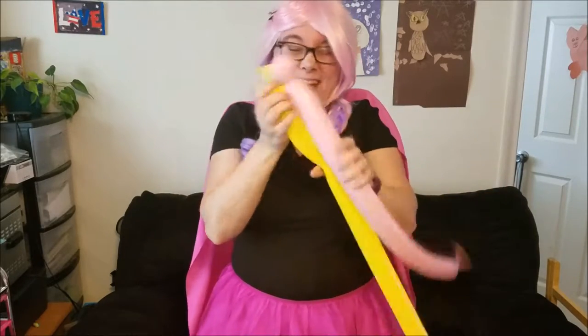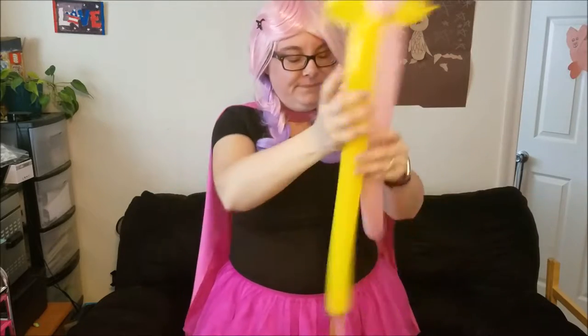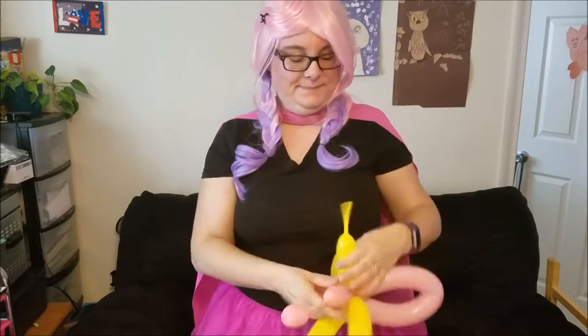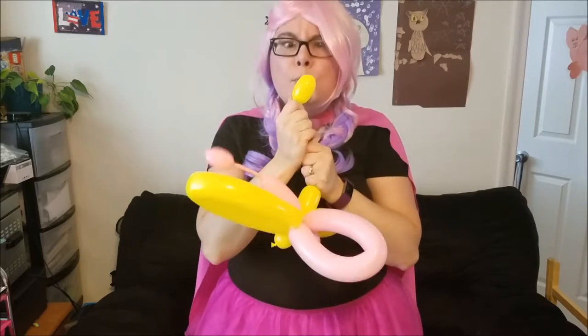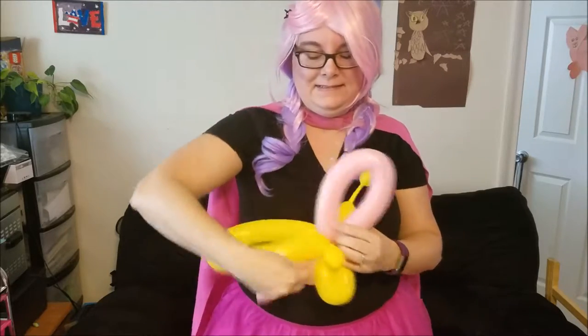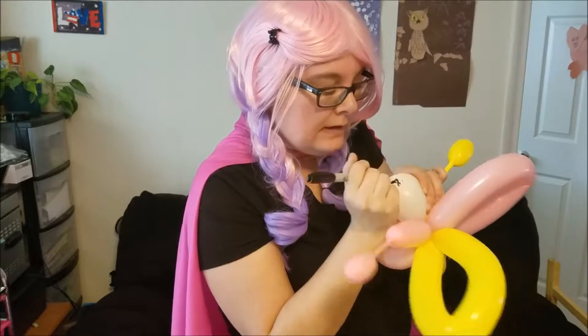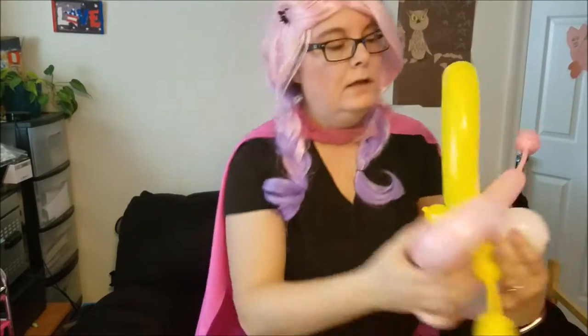Hi! Today we're going to be making three butterflies. The first one is a little itty bitty baby one. We're going to start with two balloons. Cute little face. It's a cute little butterfly. There it is.